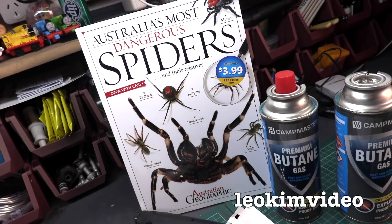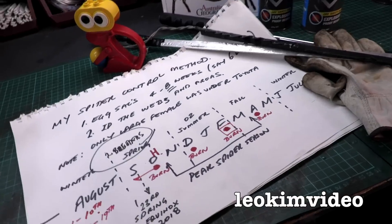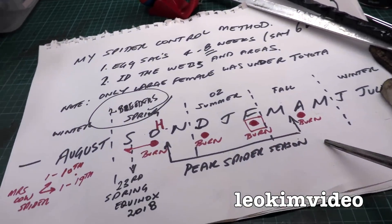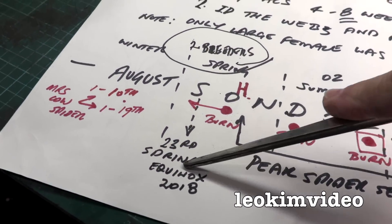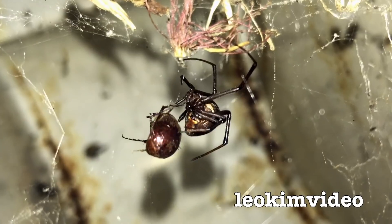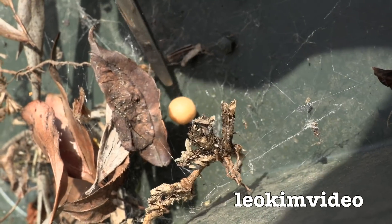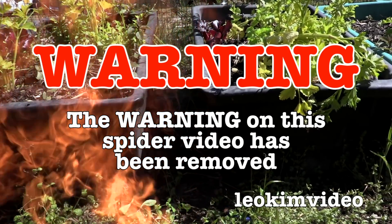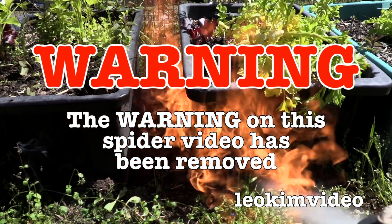Hi there, today I'm going to go around my backyard and check out where the redback spiders are. I'll also implement a little burn method that will hopefully control the numbers of these pests. I'm coming in on the 27th of September, just past the equinox on the 23rd, and I believe I should do it a bit earlier because I've seen enough evidence already that these spiders are breeders. Warning on this spider video has been removed - this video is highly educational.